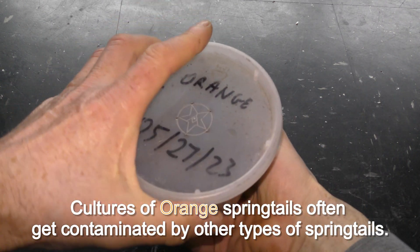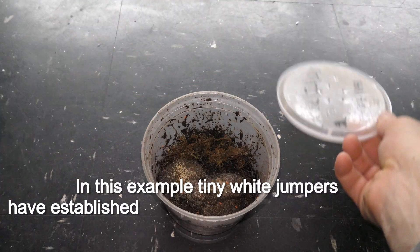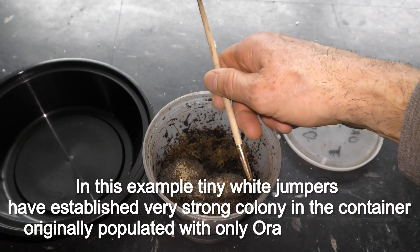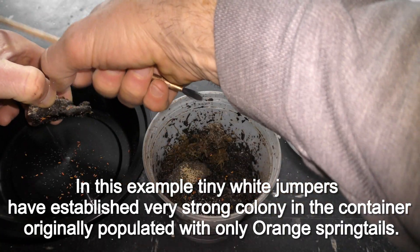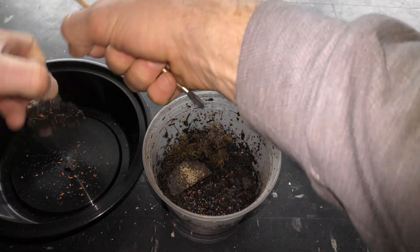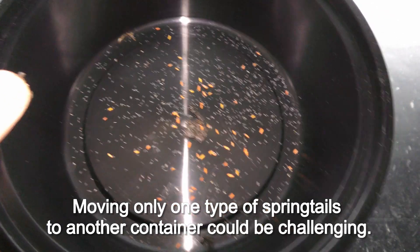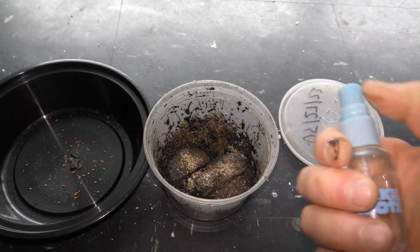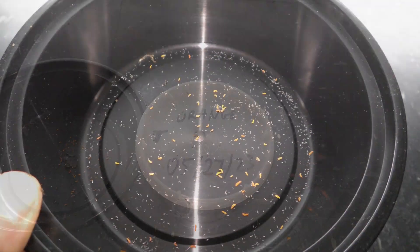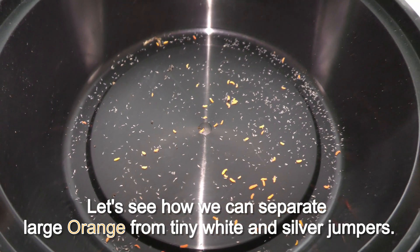Cultures of orange springtails often get contaminated by other types of springtails. In this example, tiny white jumpers have established a very strong colony in a container originally populated with only orange springtails. Moving only one type of springtails to another container could be challenging. Let's see how we can separate large orange from tiny white and silver jumpers.